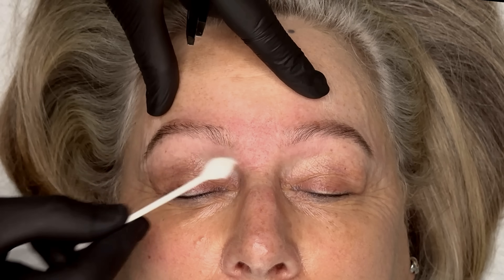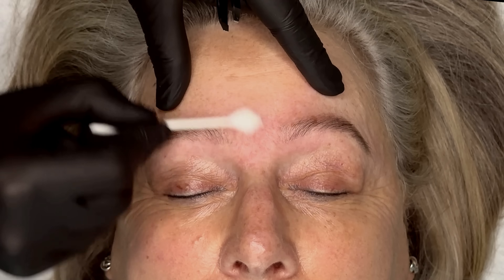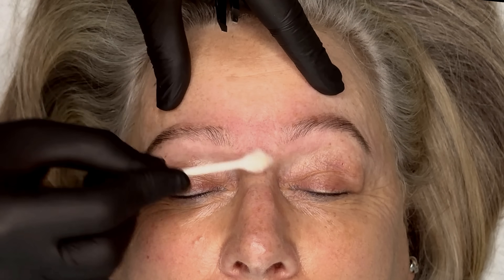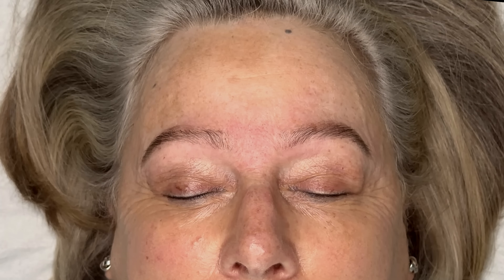I like to use a fine angled brush for my concealer — that's just a personal choice, but I find I can get a really nice finish underneath the brow line with a fine angle. Blend away the concealer just to make sure there's nothing heavy sitting on the skin.